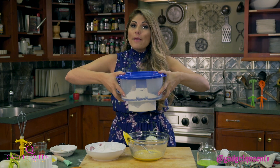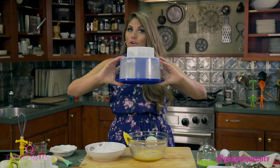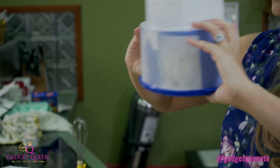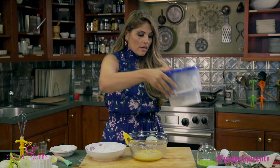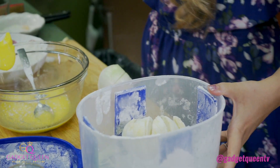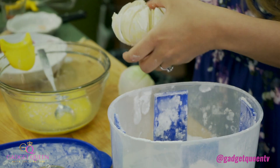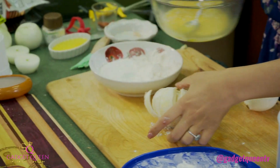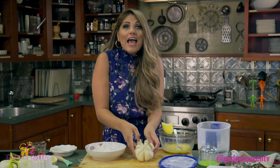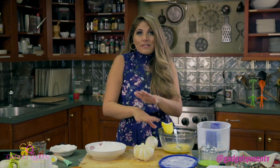So here I'm using a dry breading, but if you had a wet batter, you could use a wet batter in here as well. Now it gets all in there. Put it back down, and then when we take this onion out, it's going to be perfectly breaded. Take a look at this onion — that's perfectly breaded from every which way. Every angle has got all of that breading, all the seasoning. So when this fries up, it's going to be perfect.